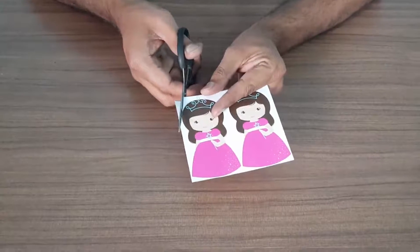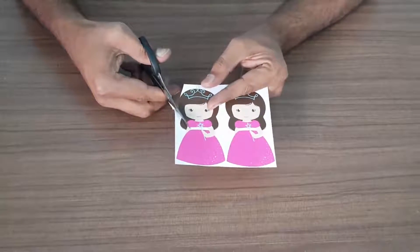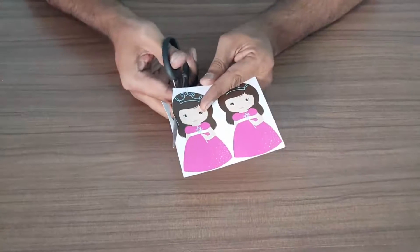Cut the doll print using scissors. We have to get two separate doll prints.